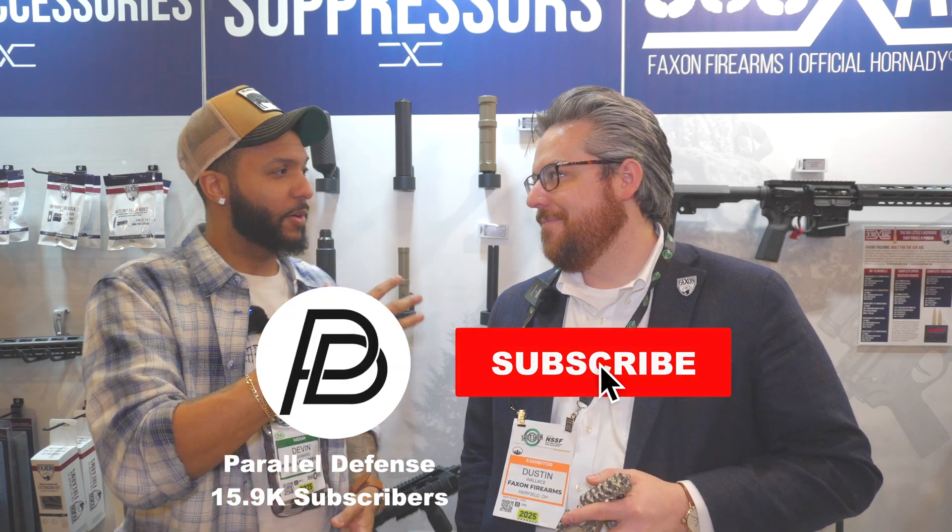Hey, what's up guys, Smiley here at Parallel Defense. I am here with Dustin. Dustin, thank you for taking the time out to talk about what you guys got going on. FAX has been a huge sponsor of the channel for years now — always going to come by and show them some love, and now they're about to show you guys some love too.